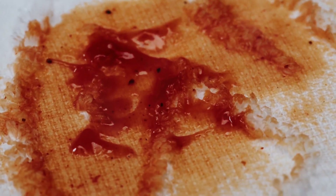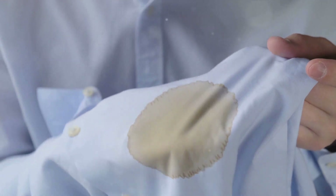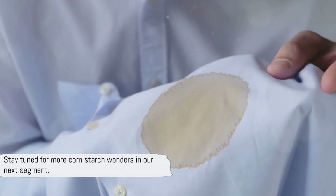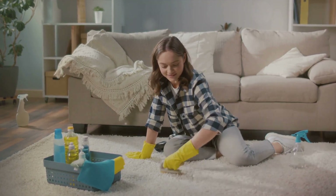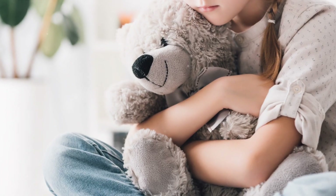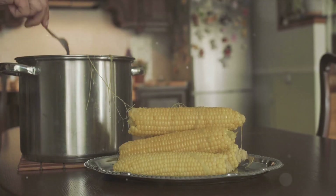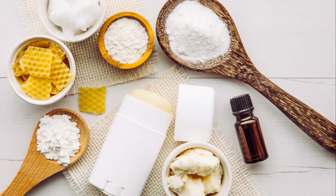All right, first up: deodorant. If you're out of deodorant, you can try cornstarch. You can make your own cornstarch deodorant. You'll need four tablespoons of coconut oil, three tablespoons of cornstarch, and three tablespoons of baking soda. Microwave the coconut oil for 15 to 20 seconds until it liquefies, then slowly add the cornstarch and baking soda until it forms a thick paste. You can add your favorite essential oils for a pleasant smell.